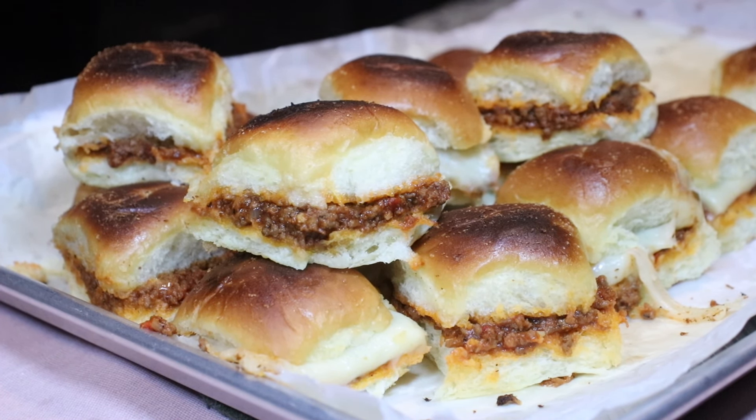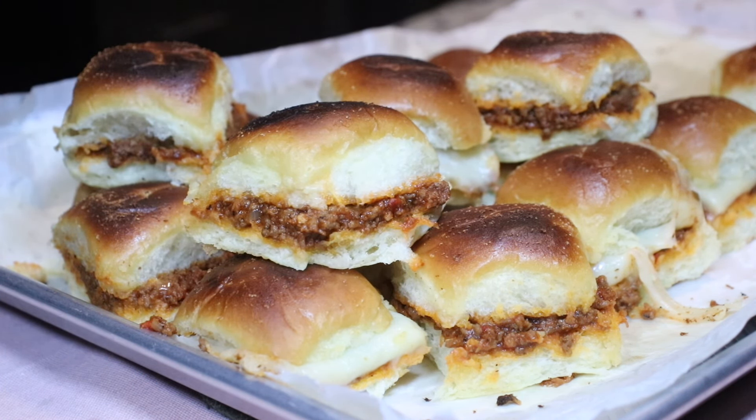Hi everyone, welcome back to Queen G's Recipes! Today I am so excited I am bringing you this glorious recipe which is my mini sloppy joe sliders. So good, so easy to make — let me show you how to make them, let's go!